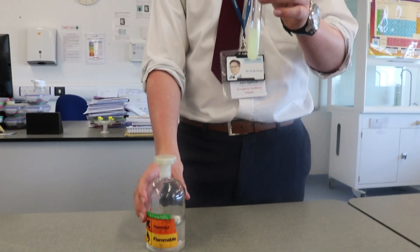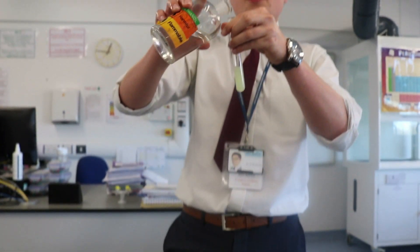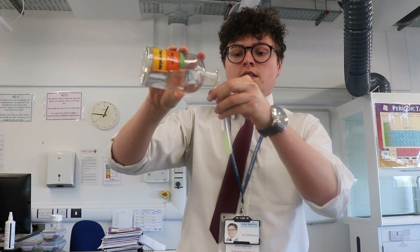Once that has been left for 15 minutes, an equal volume of ice-cold ethanol is added to the solution. This precipitates the DNA.